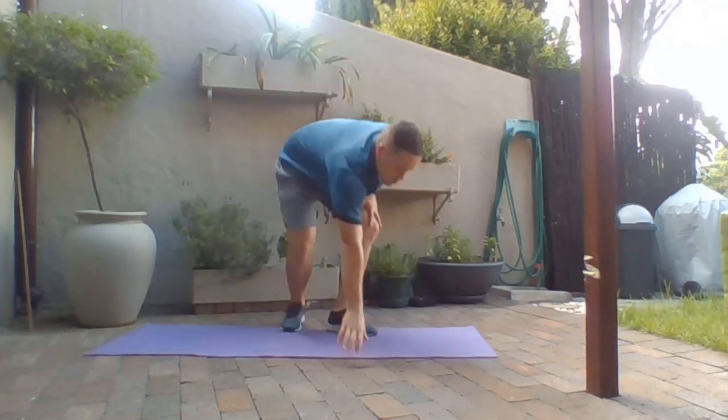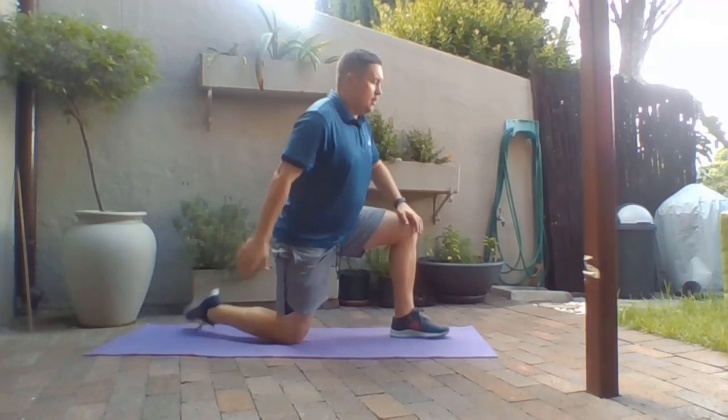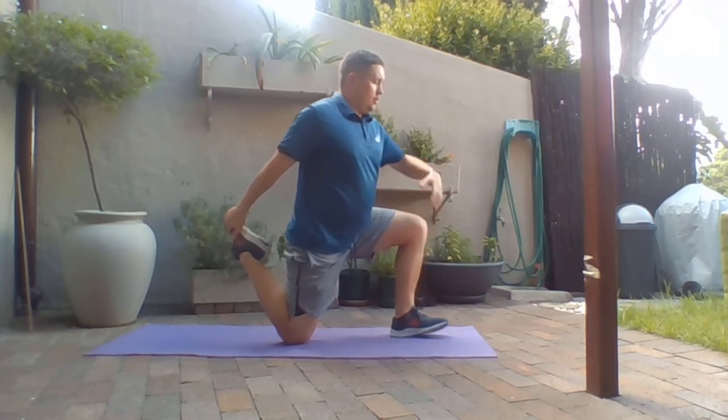We're then going to work through a quad stretch. Go to 90 degrees like a hip flexor stretch, grab one leg, and hold in that position nice and tall. Make a good stretch in the quad, nice and tall, breathing. Keep your balance if you need to — put one arm out.